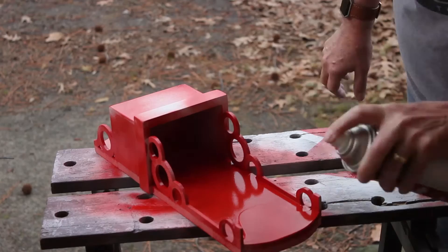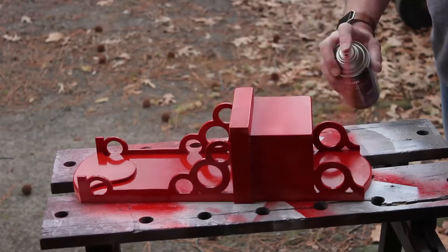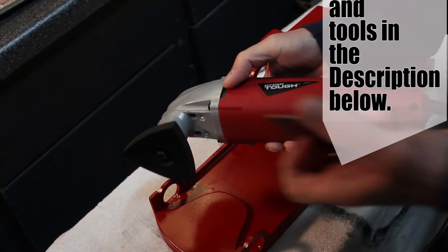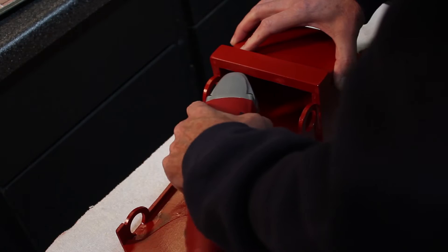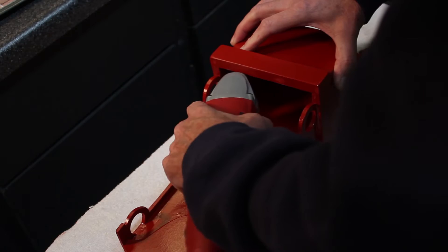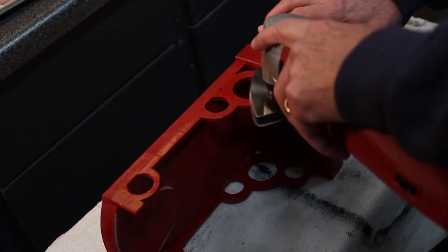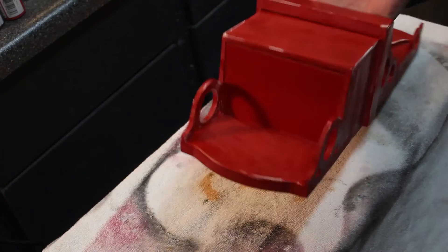Once you've basically done that, let it sit for a little while and once it starts to tack up, you can come back and lay heavier coats on it. Now that you've finished your coat, let it dry well, because you're going to come back with a vibrating sander and rough that paint back up to put a dull surface on it and also knock off some of the paint on the very edges just to give it a worn look. You don't have to go crazy, but you do want to show a few of them. What it does is pull some of that white primer back out and gives it an antiqued or worn look. Once you've achieved that, come back with a lightly damp cloth and wipe off any of the dust.